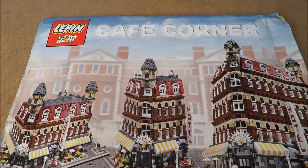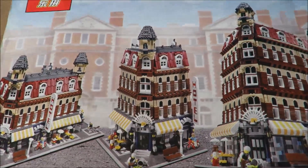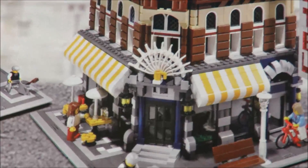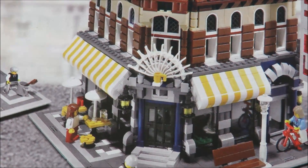I do not believe they offer a fancy box. My understanding from ads I've seen is they're bagged pieces and it just comes in a standard shipping box. But hey, it's an excellent price. I like it. And there's the door — the correct door.